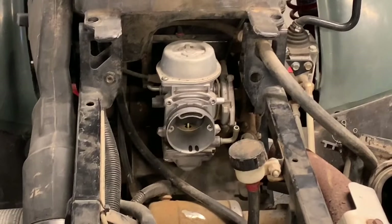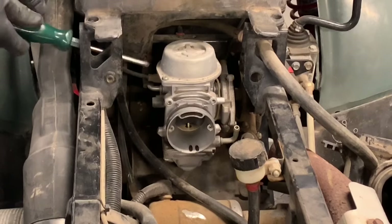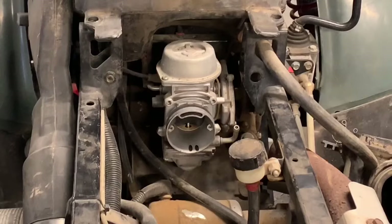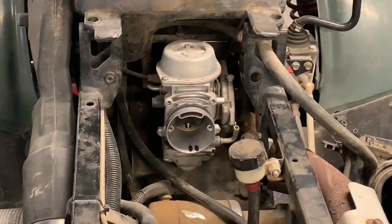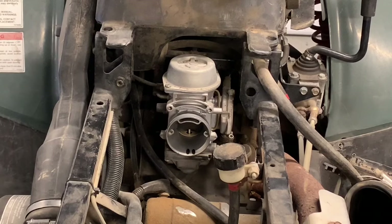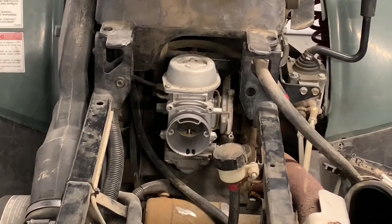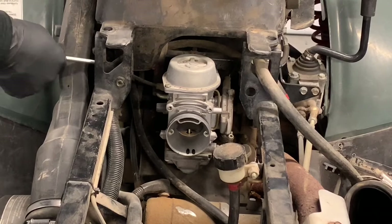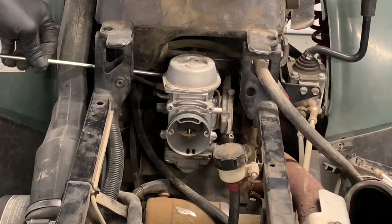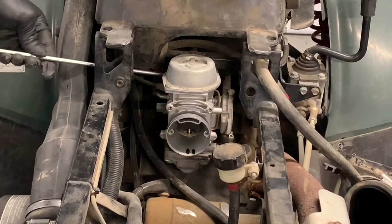Next, grab a Phillips screwdriver — a longer one is better because you've got to get in here and loosen up the clamp that holds that carburetor boot onto the carburetor. I grabbed a really long screwdriver, about two feet long — you wouldn't need it that long, but a 10- or 12-inch will work. Come in here — there's a clamp in front of this carburetor that you need to loosen up.